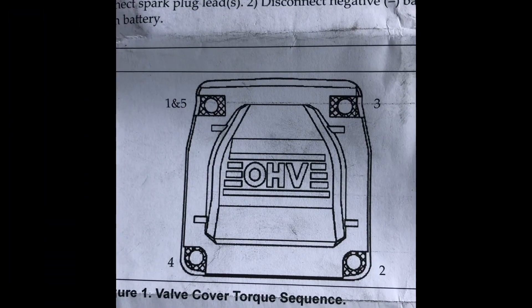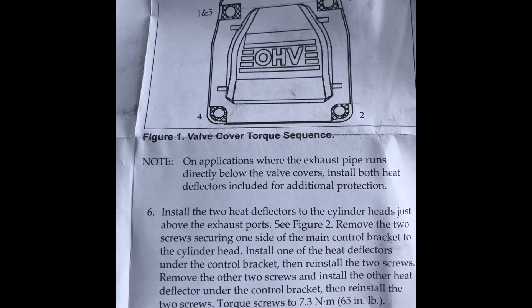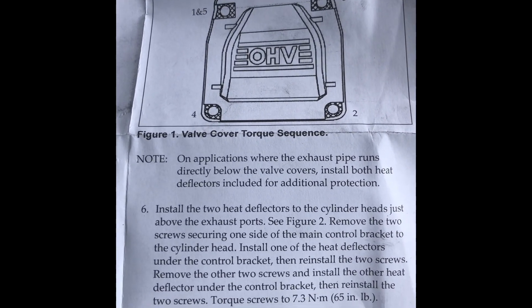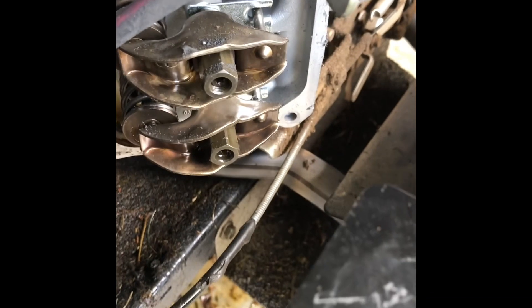The torque sequence is: one, two, three, four, and five in the top corner. Where the exhaust pipe runs directly below the valve covers, install the heat deflectors — and yeah, that's probably what's been causing the issue, all that heat coming up.